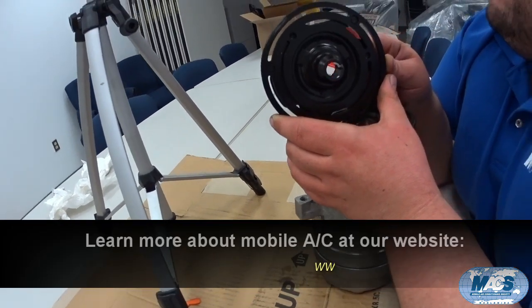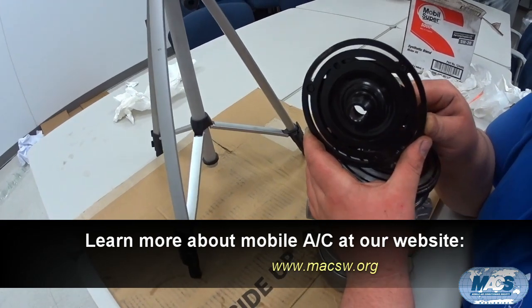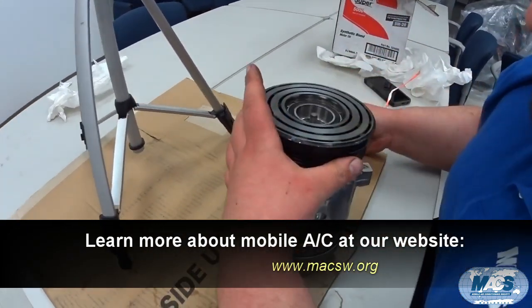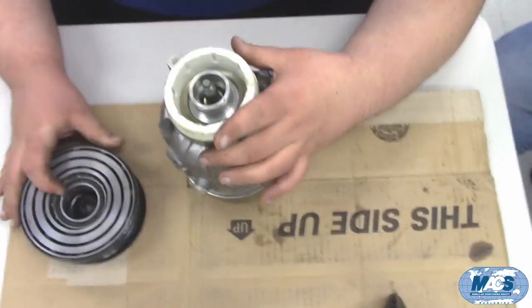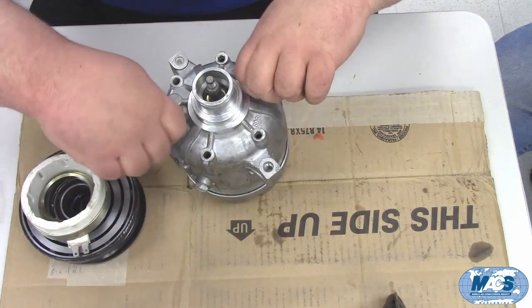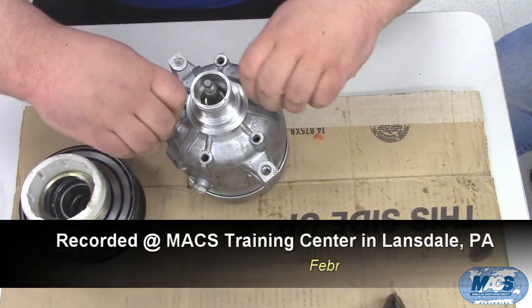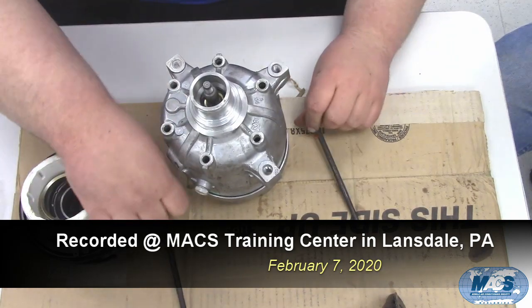When the compressor hit and bent the drive plate, it also bent the shaft of the compressor. So we remove the drive plate, remove the pulley assembly, remove the field coil, remove the bolts out of the compressor assembly, and we can break the compressor into its main pieces.